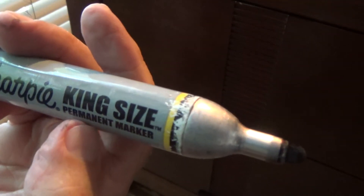Magic marker — this Sharpie says permanent marker, and I think the other Sharpies are like that too. That's all I have for this time, but I'll be back with more videos.